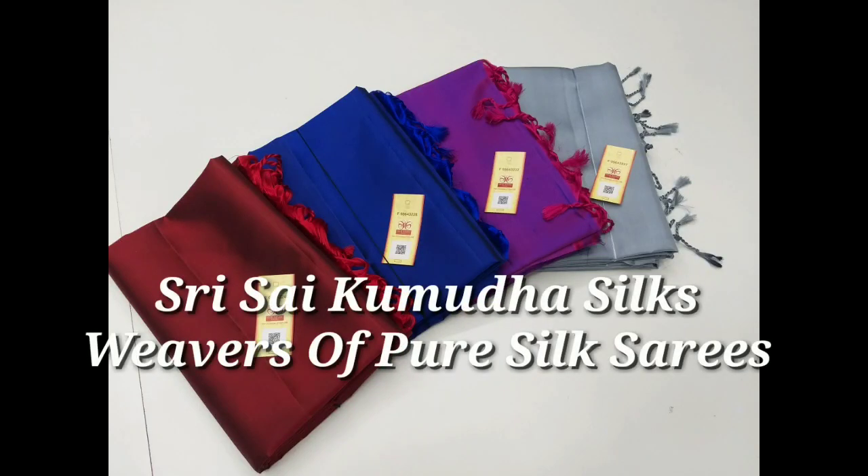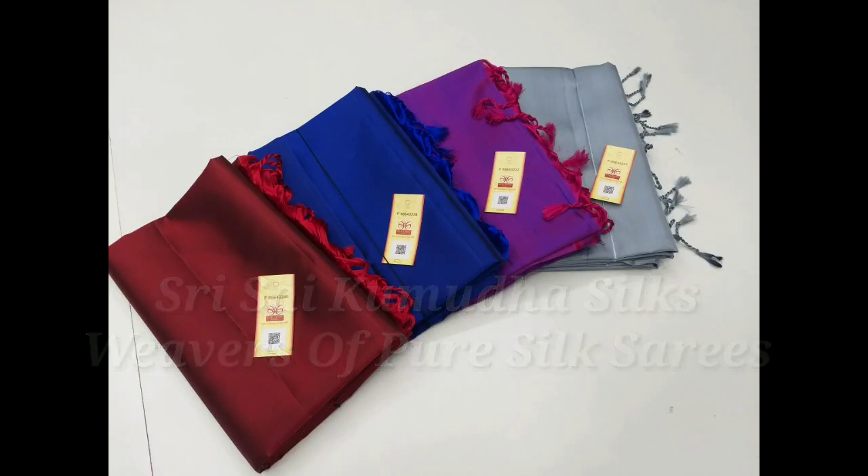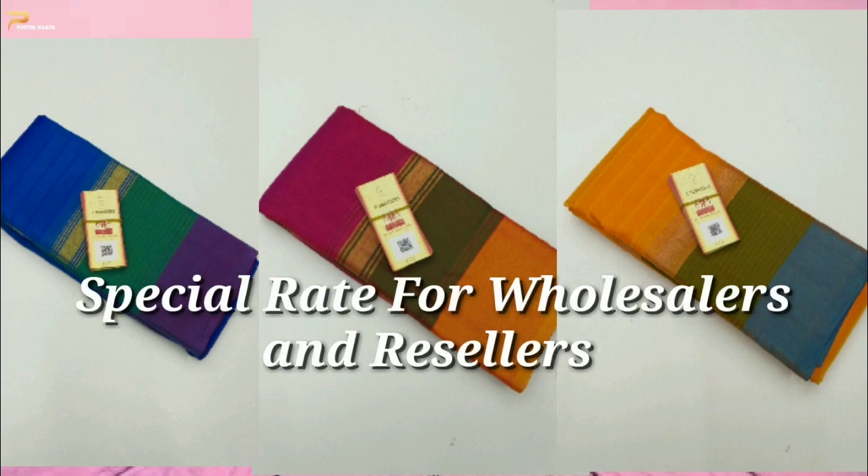Hi Friends! Welcome back to Suresha. I am Uma. In this video, we will see two designs of plain silk sarees.